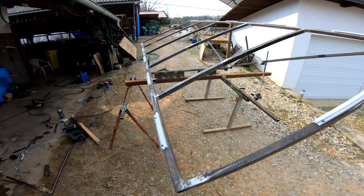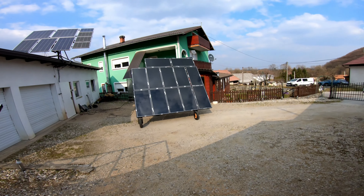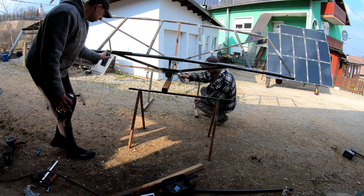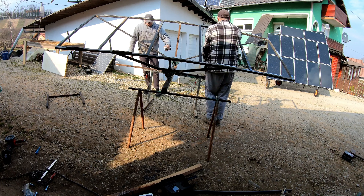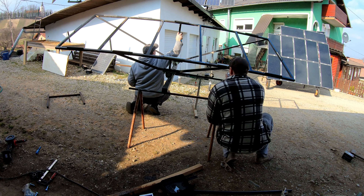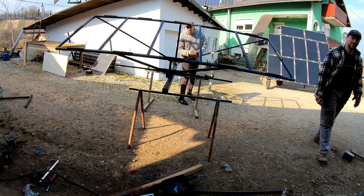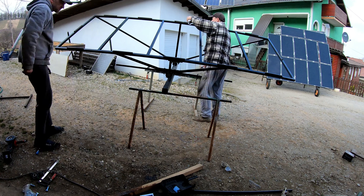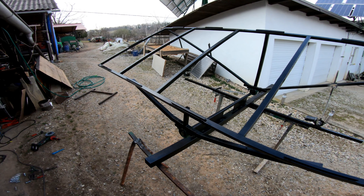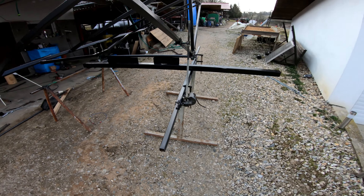Now it is time to paint this, and then we will put it on the roof over there. The frame is painted and ready to be mounted on the roof.